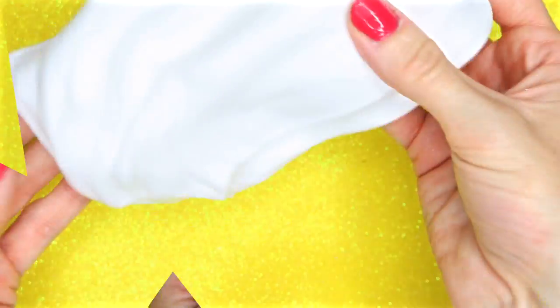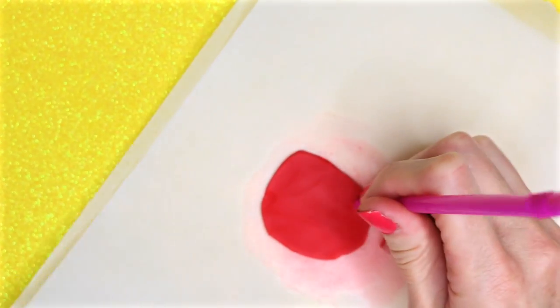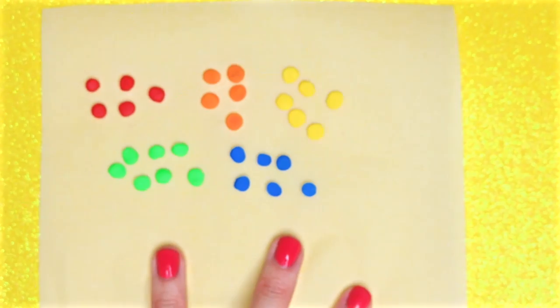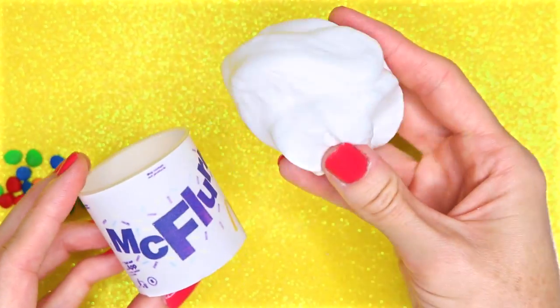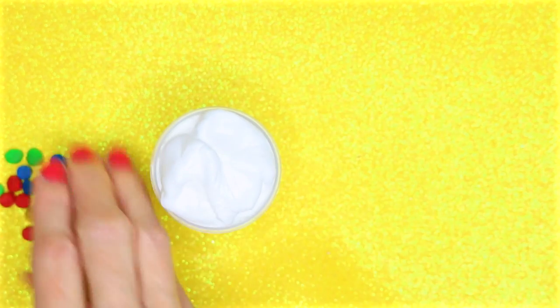Now to turn this into an M&M McFlurry, I started with some red polymer clay and just cut that into little circles using a straw, then repeated the same process with other colors. Once I had all my colors cut out, I placed those in the oven and baked according to the package instructions. Take some of the white fluffy slime and fill the McFlurry container, then add the polymer clay pieces to the top — and that is how you make this DIY McFlurry fluffy slime.